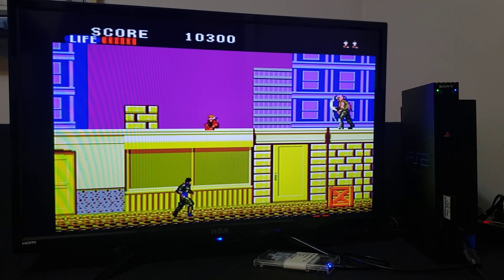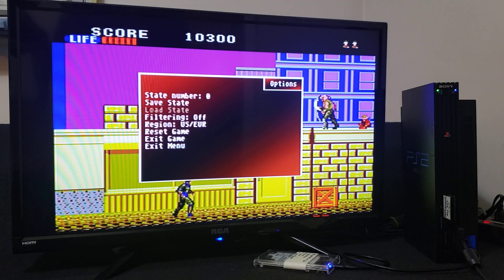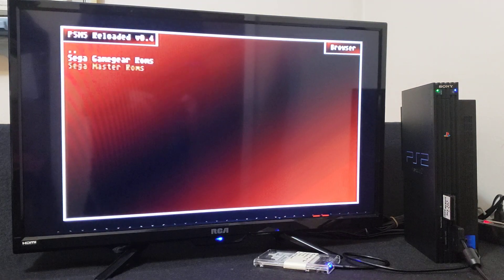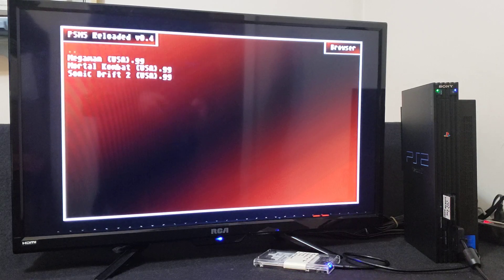So now press the triangle — we're going to load up two Sega Game Gear games. So Exit Game, go back, Sega Game Gear folder, and let's load up Mortal Kombat.